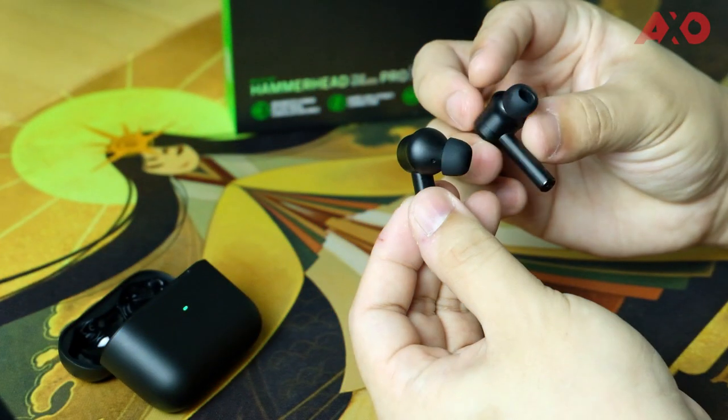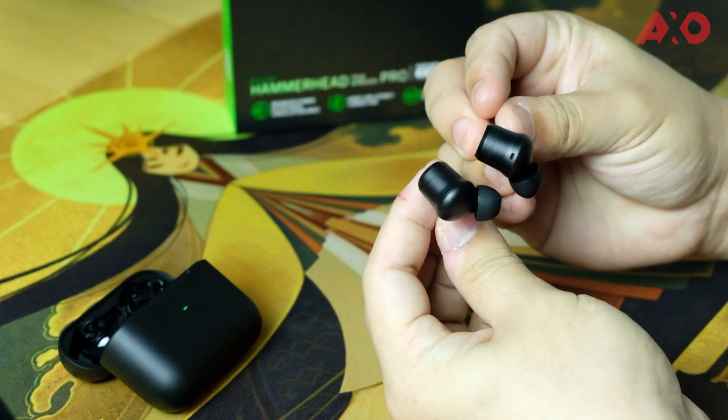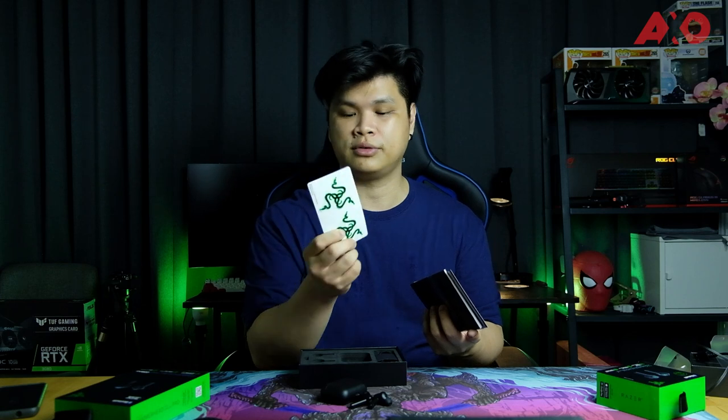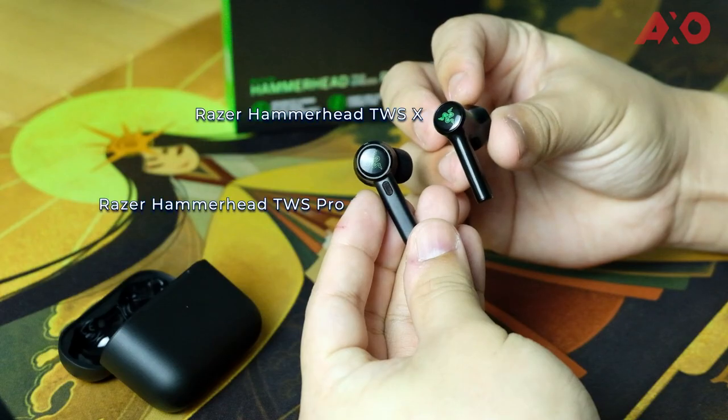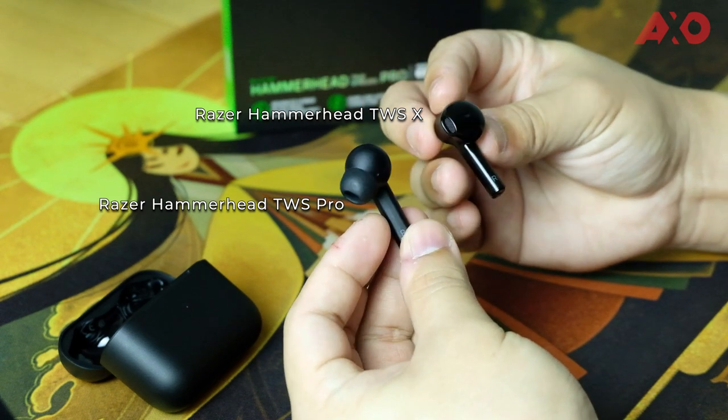Be sure to get the right and snug fit for the most enjoyable audio experience, because if the fit is not comfortable or not the right fit, you may not enjoy the audio as much — it doesn't bring out the full potential of the earbuds. You also get the Razer sticker as usual, though this isn't the hollow version, just the normal Razer green sticker.